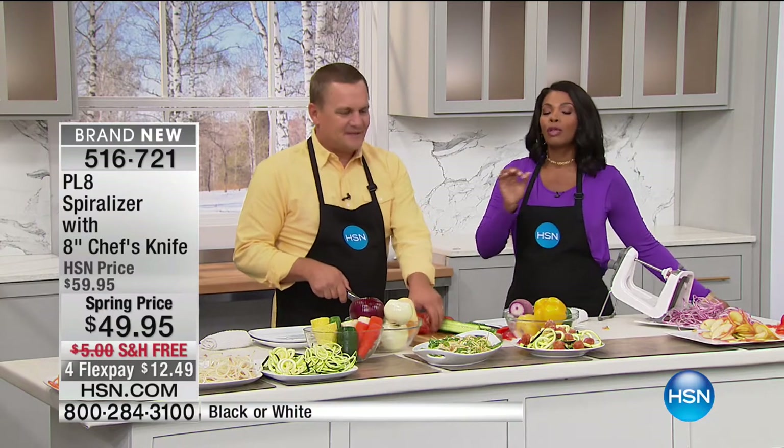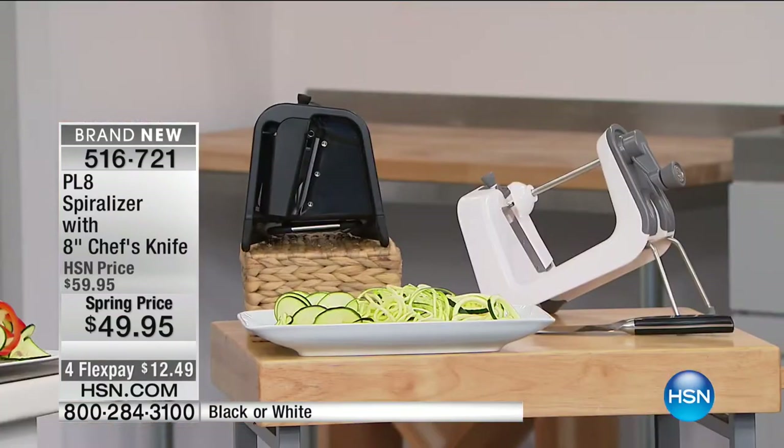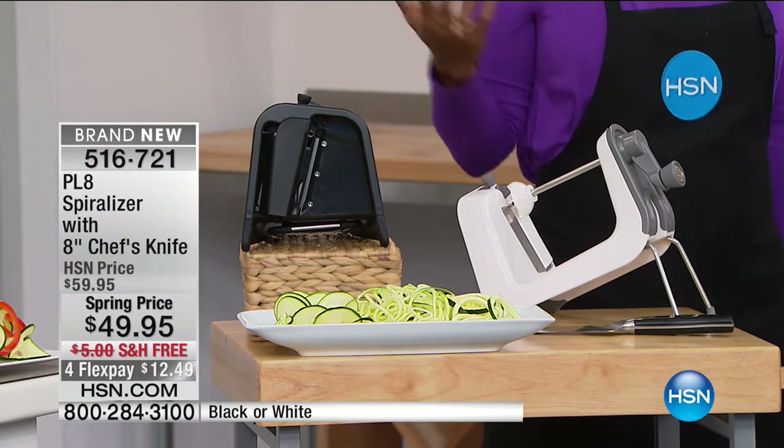I do see a lot of you calling in. If you can use express ordering, that's going to be your fastest way to get in. If you've been wanting a spiralizer, I own a couple of them at home — I've paid a lot more money for some. This one is just as good, more convenient, more affordable, and easier to use. You've got all three blades on board that you'll never lose.